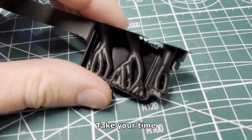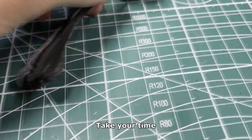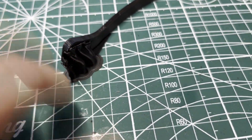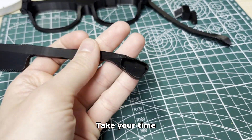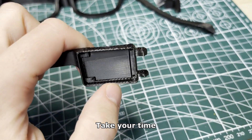It's very important to use manual supports as automatic ones generate inside the cable canal. There is a slight discoloration in the middle, but it can be fixed by printing more than one piece at a time.